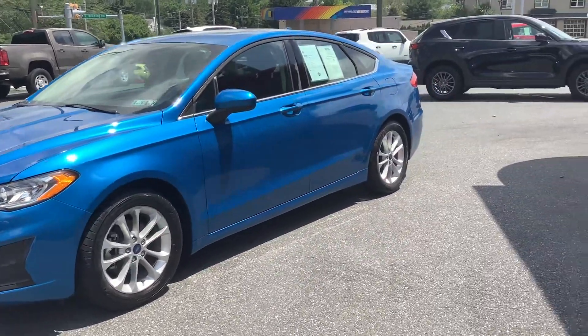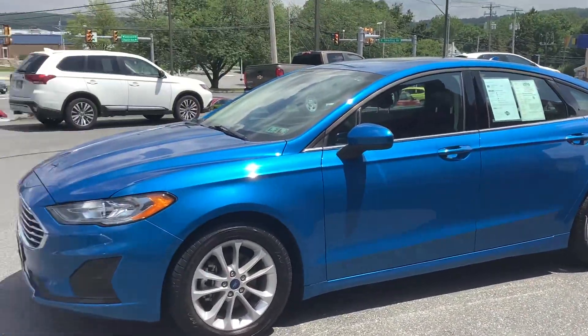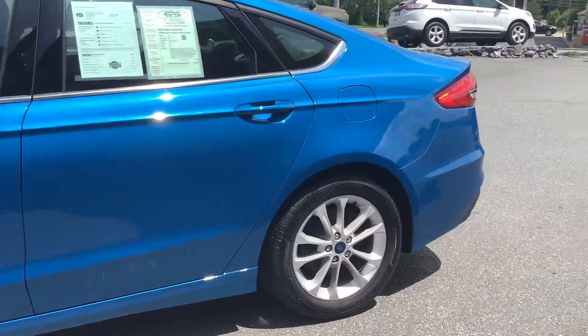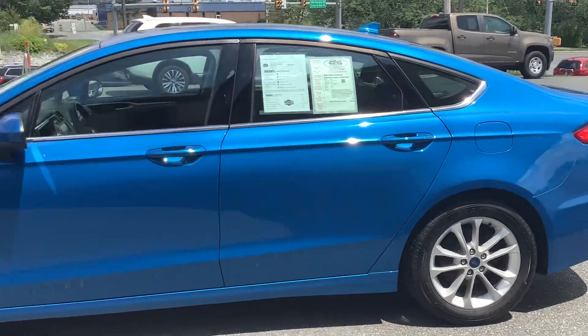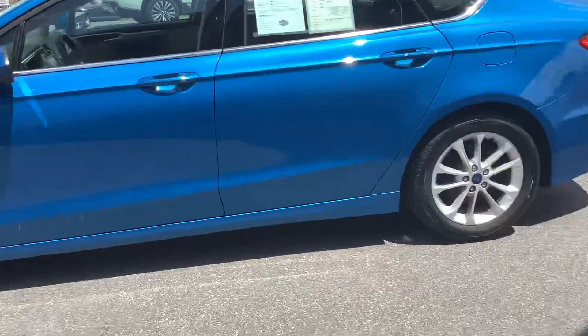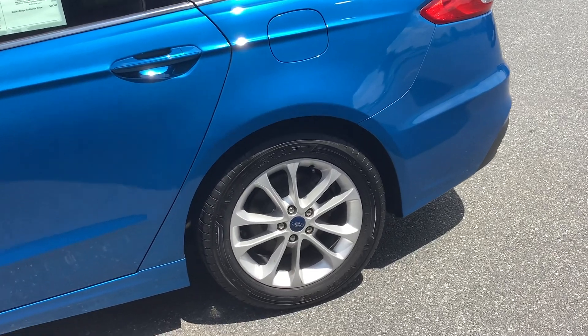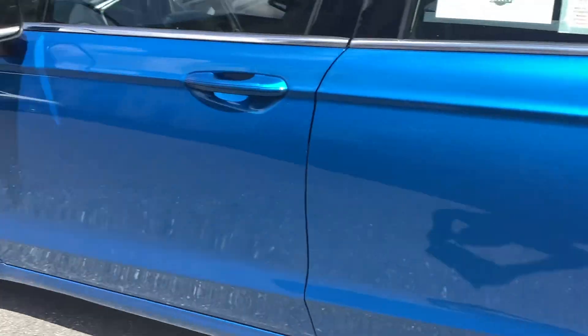Hello everyone, welcome back to Rocky Ridge Auto where we are with this 2020 Ford Fusion. This is one of the last years for these cars — it's a Fusion SE and it's got some extra features on it. We'll take you through the car and show you those, starting on the outside.